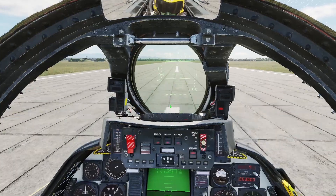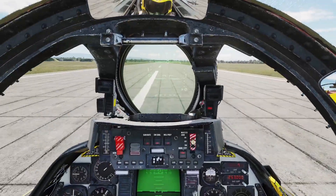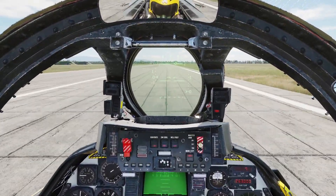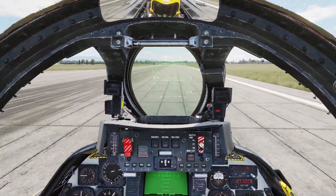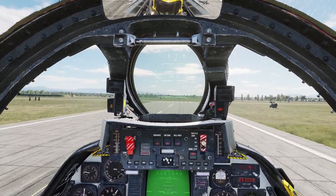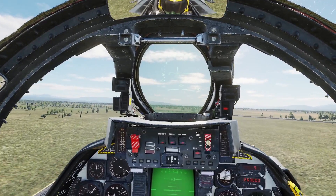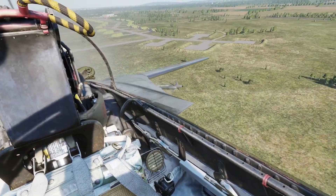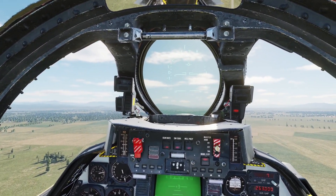We're going to retract the speed brake, retract the flaps, and I'm going to power up — we're going to take off again. I know you're not supposed to use burners on the runway, but I did because I just wanted to make sure we get up and not crash.